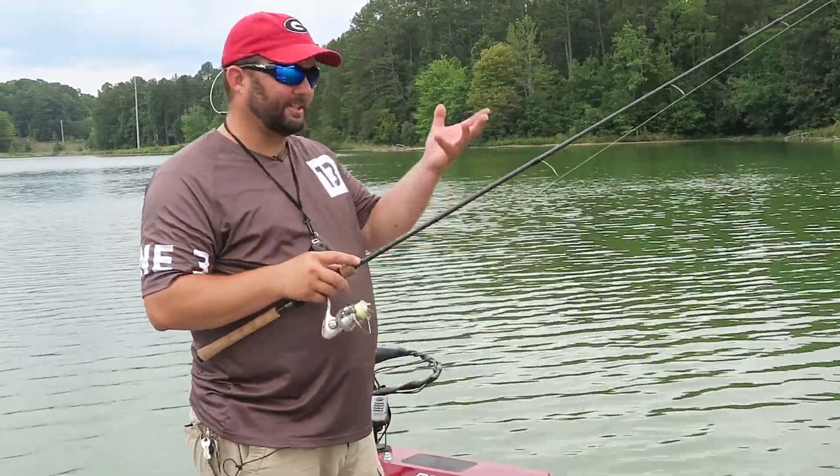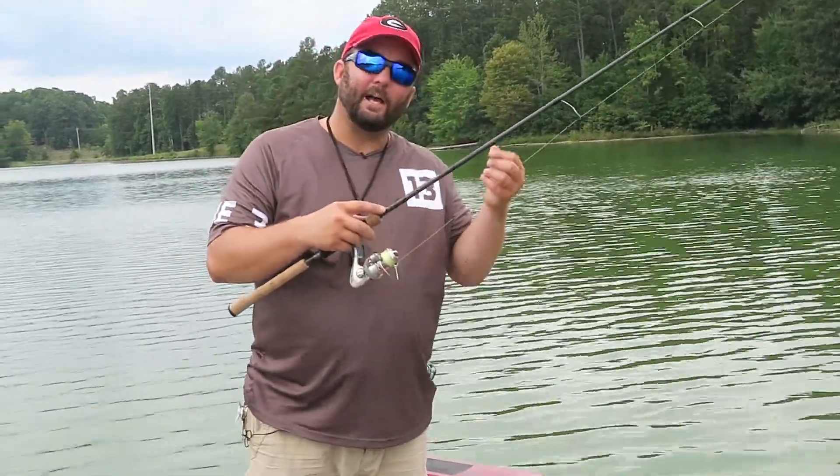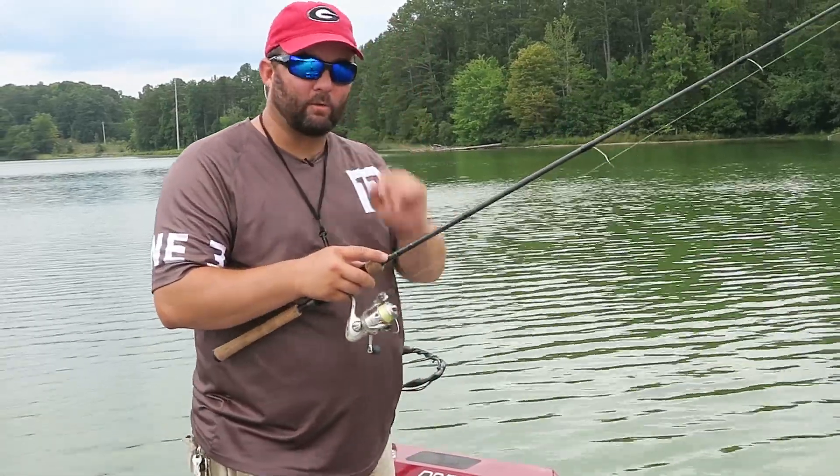Hey guys, this is Gene Jensen and I get this question a lot — why do I use braided line to a fluorocarbon leader? So we're going to go over that today.